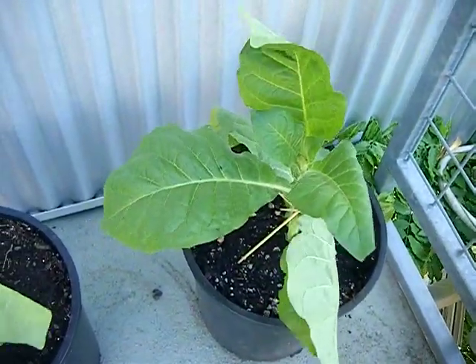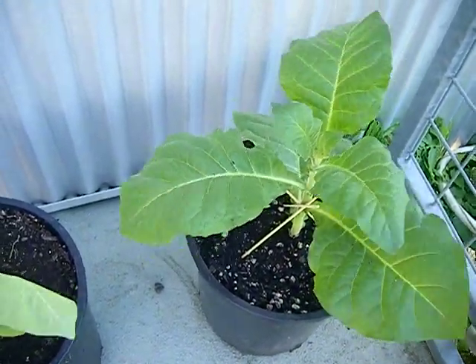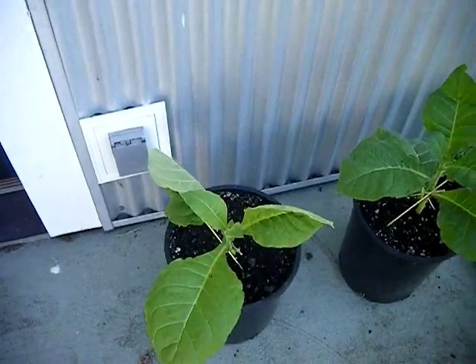So what I'm going to do is follow this video up with another video on harvesting the leaves, and hopefully these plants will still be around — it is a windy day today.